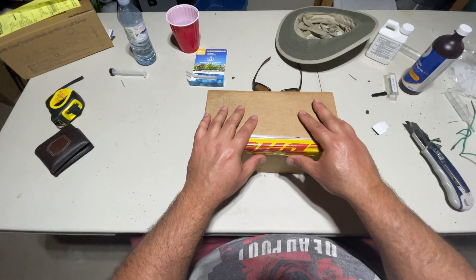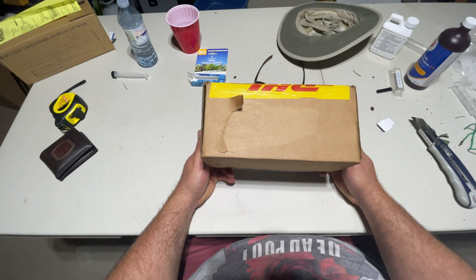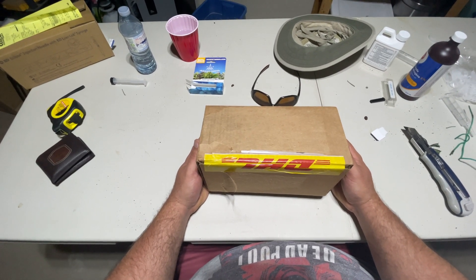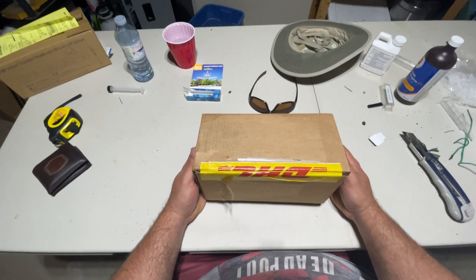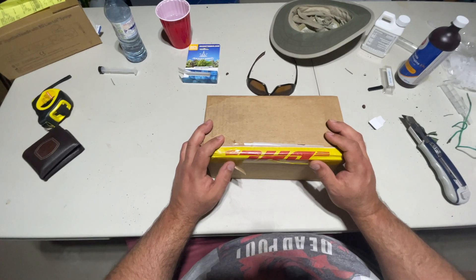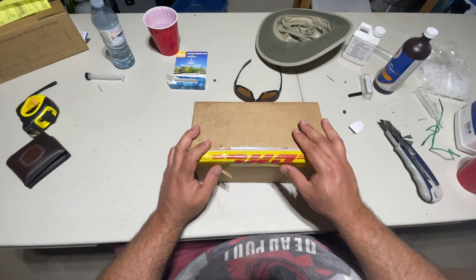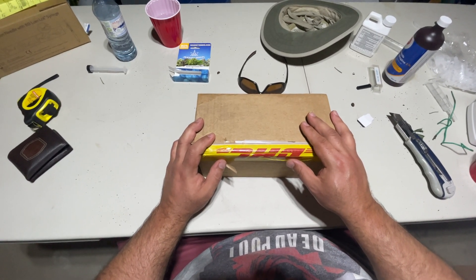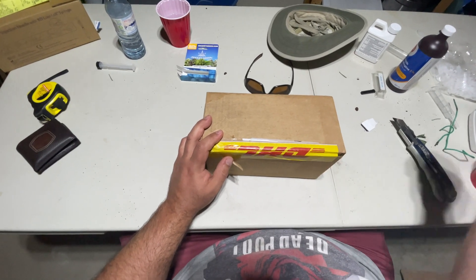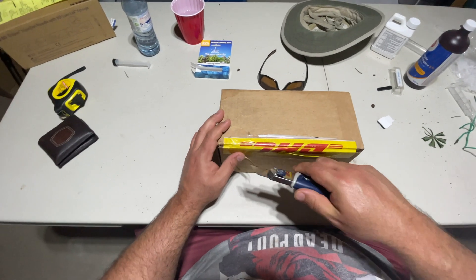420 things grow in Ontario. Welcome back to the channel, ladies and gentlemen. This right here — this box — is a box that I have been waiting for only a few days, but I'm so excited to open this because I've wanted one of these for a very long time. What you got here is an MQ 610.